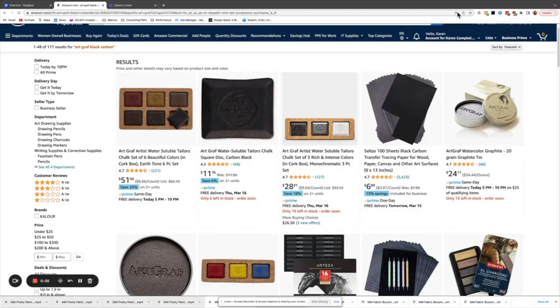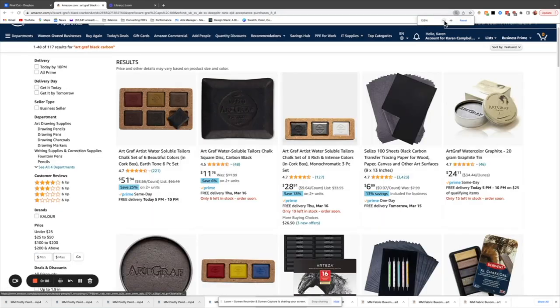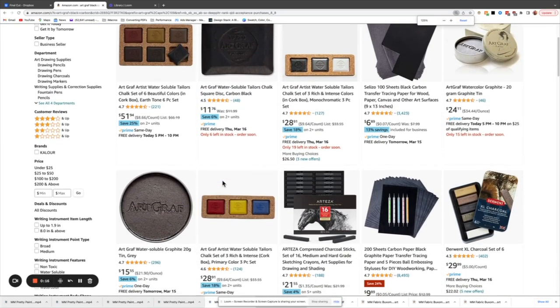I picked this one up at Jerry's Art-O-Rama. I couldn't remember how much I spent on it, but I did a quick search on Amazon — it's about $12 for a single one. It also comes in a variety of other shapes, sizes, and colors, just in case you were curious.